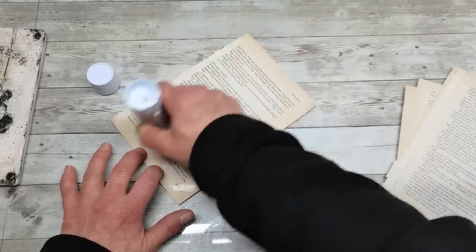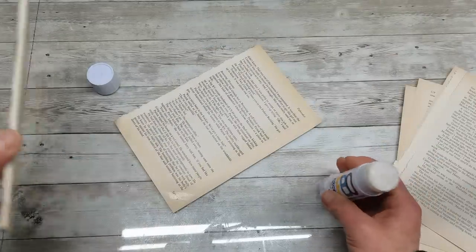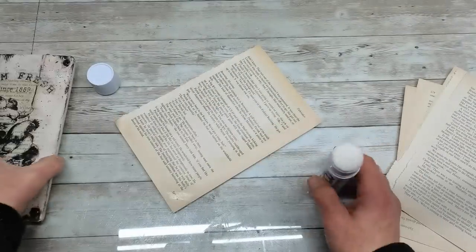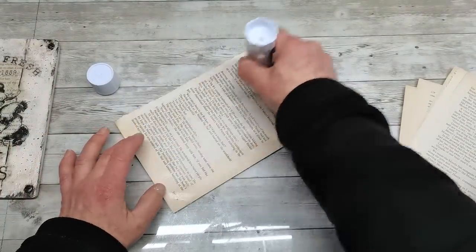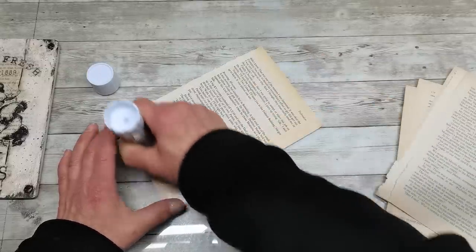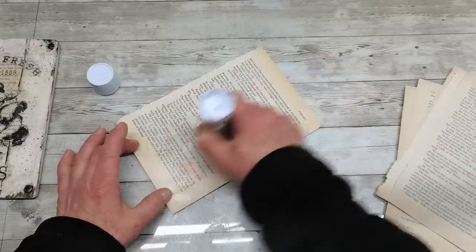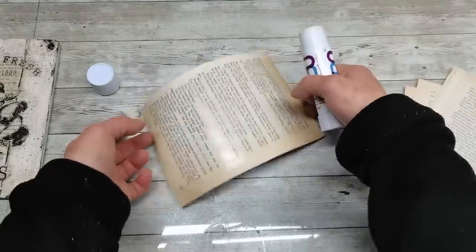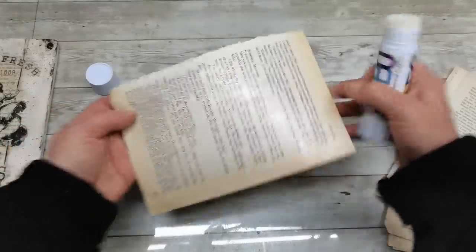Glue together as many book pages as you want to make the thickness you would like. I have here about half a centimeter thickness and I think I used about 80 book pages. Again, make sure you have glue everywhere.